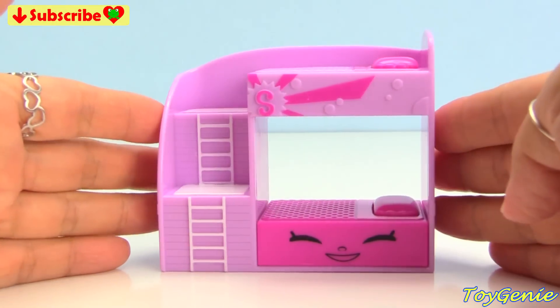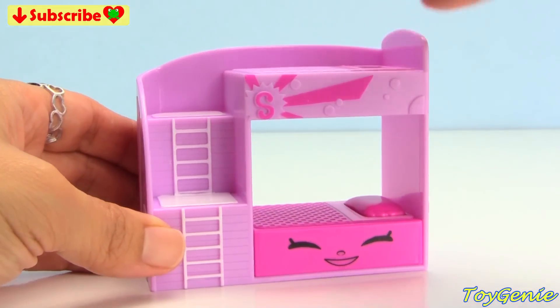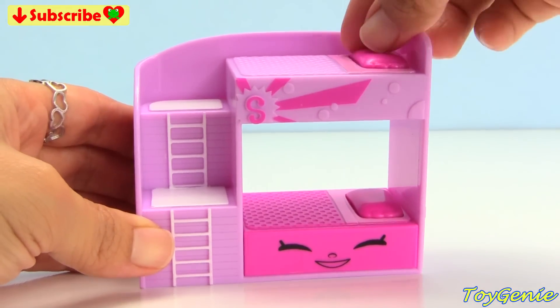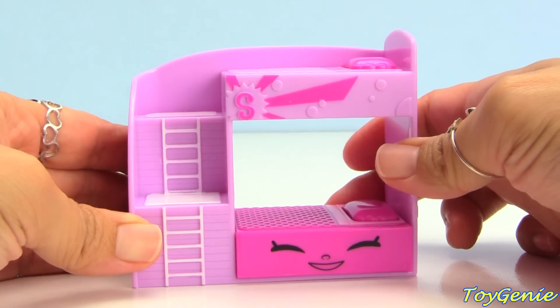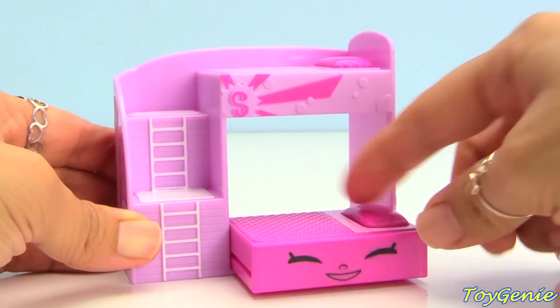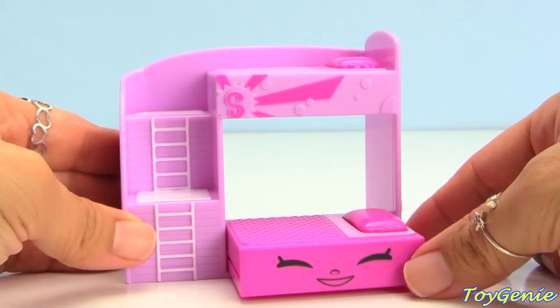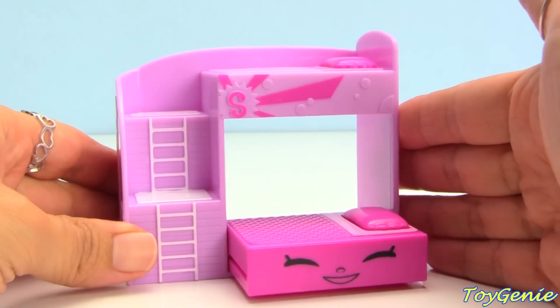Oh my goodness, this bunk bed is so adorable! It comes with two removable pillows that sit on top, and then this bottom bed actually moves out like a trundle. It is so cool and there are two awesome little steps. I would have loved to sleep on a bed like this when I was a kid.